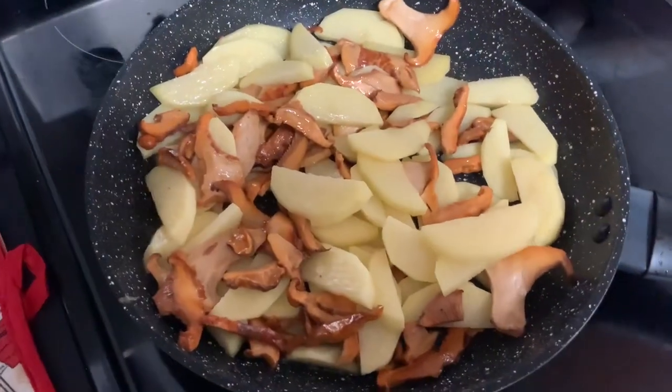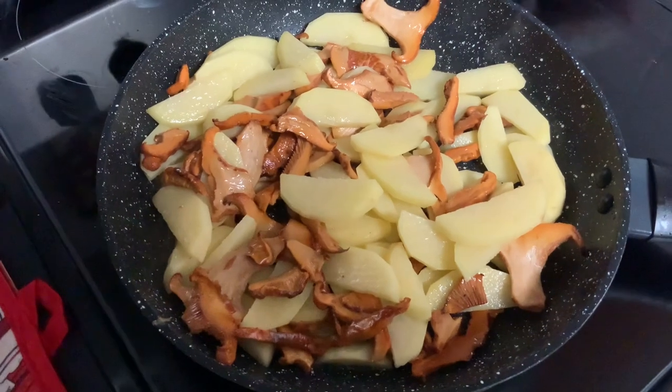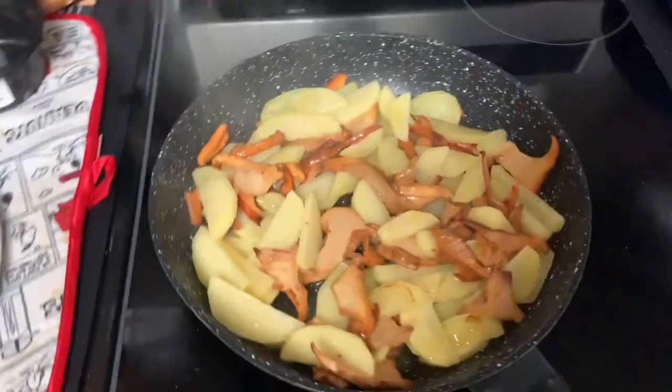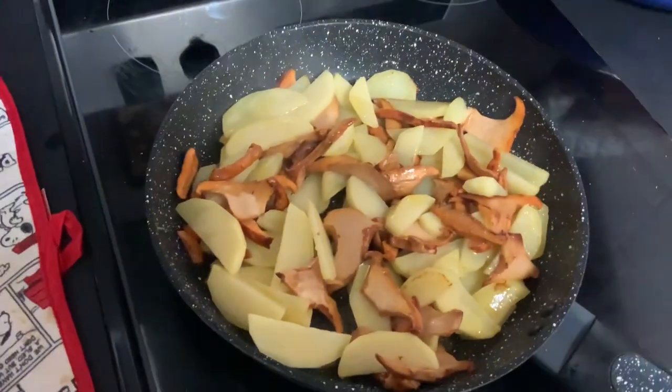Not sure about the time — I will probably do ten minutes and we'll check back on it again, see how it looks in ten minutes. I also put some salt and some more olive oil.